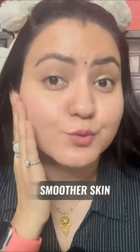Do you wish to have absolutely smoother skin? This is the video that you're searching for. In today's video, I'm sharing a face mask.